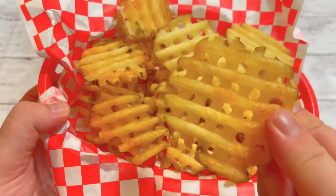Anyway, let's look at these waffle fries. Don't they look fantastic? And thanks to that beast of a waffle fry cutter, you can make a ton of them in no time at all.